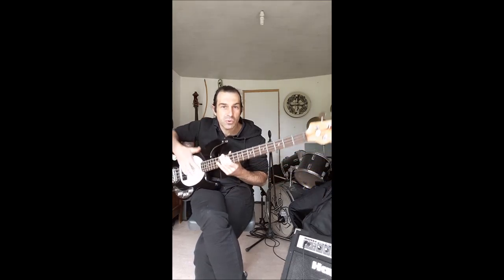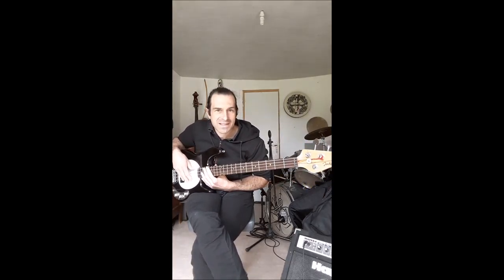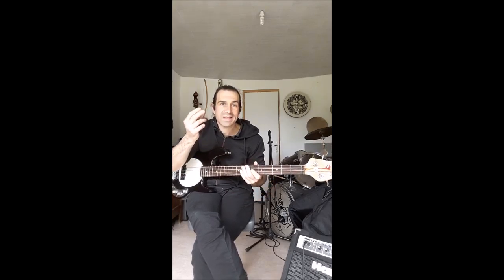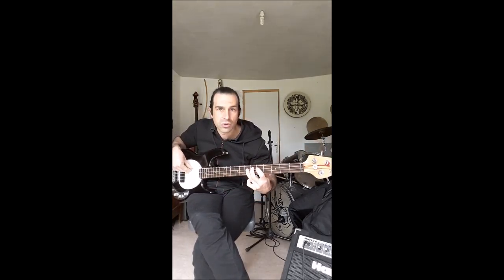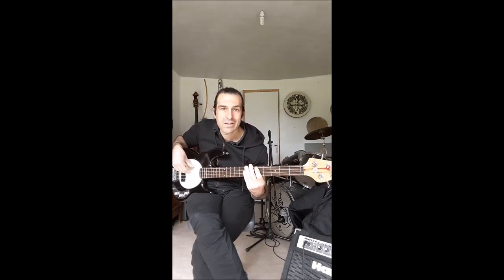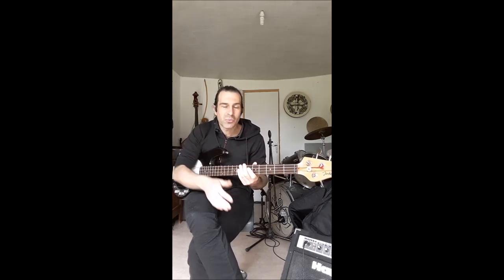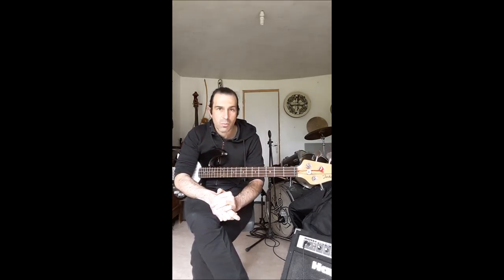Bonjour à tous et à toutes, bienvenue aujourd'hui pour découvrir la basse électrique. La basse électrique est un instrument à cordes pincées. On va pincer les cordes les unes après les autres pour obtenir un son grave, d'où le nom de basse, le son bas.